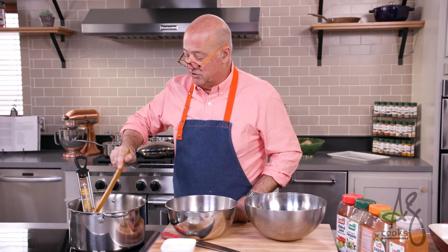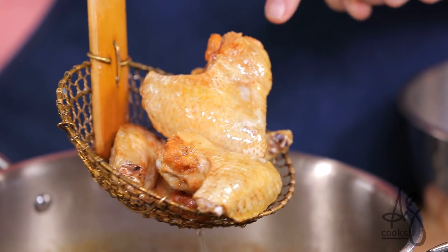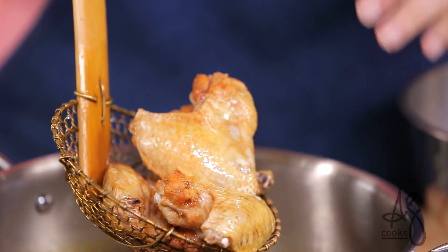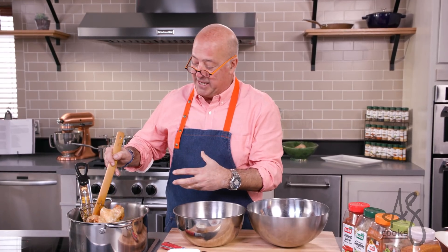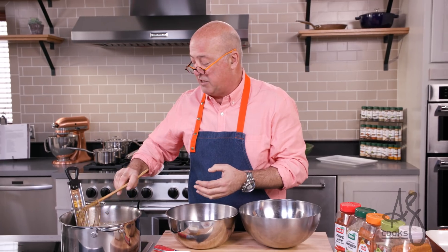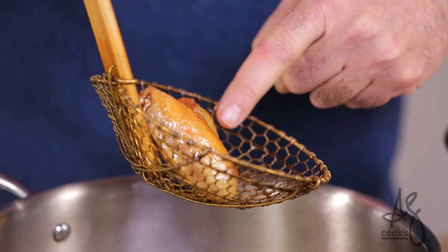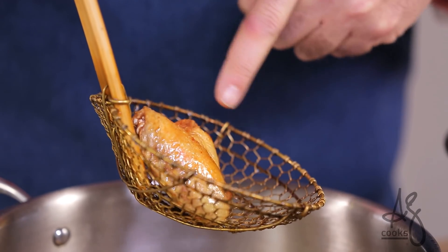Wings have one tricky element: the edges are going to get brown and hard before the skin is as crispy as we like it to be, and they're cooked all the way through to the degree of tenderness we want with all that connective tissue. You want to pull them out right when that skin is nice and mahogany. You can hear this oil getting quieter as the liquid evaporates, and now it really has changed to that beautiful nut brown all over the wing.